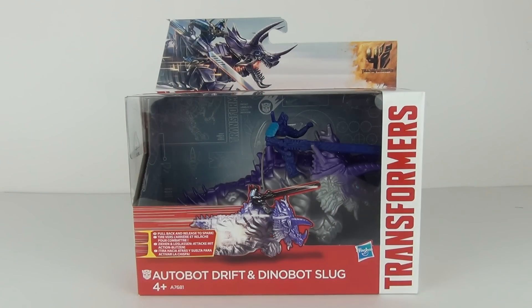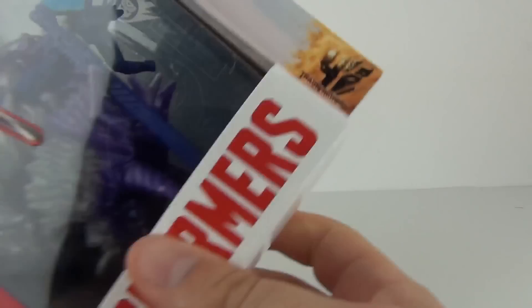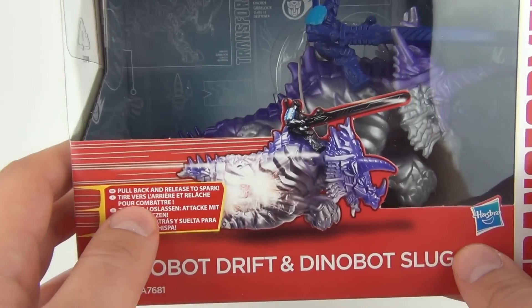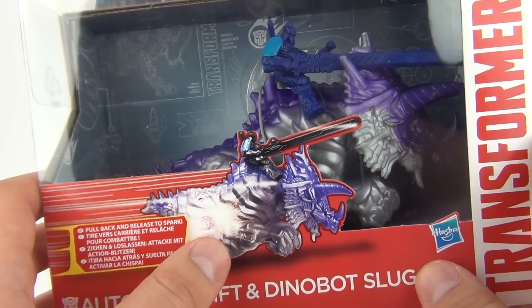Hey Toy Fans, welcome to another Toy Review. This time I'll be bringing you one of the all new Transformers Age of Extinction toys. These are the Dino Sparkers. What you have to do with these is pull them back, let them go and they will spark.